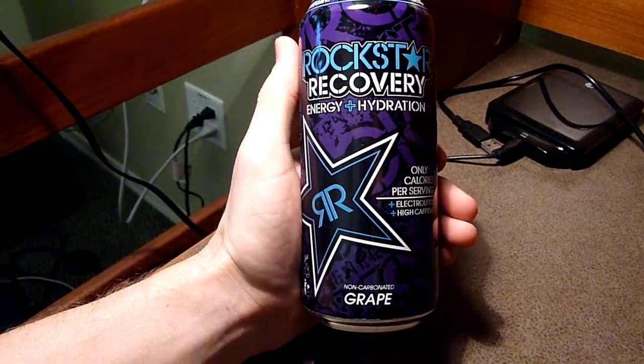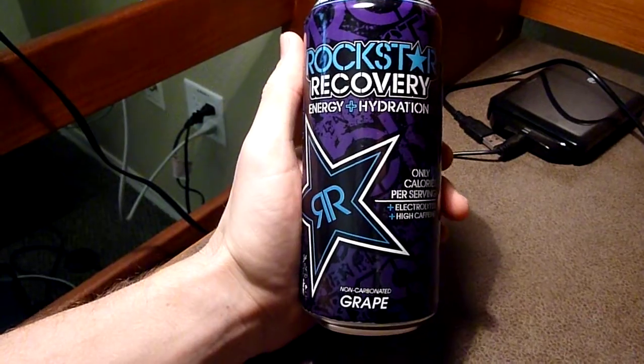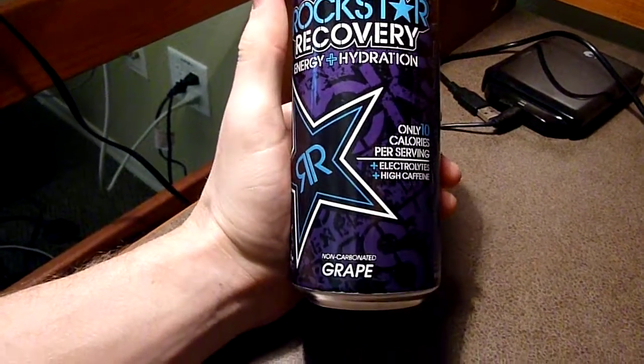Hey there YouTube, it's Firehorn and this is Rockstar Recovery Energy Plus Hydration in its grape flavor.